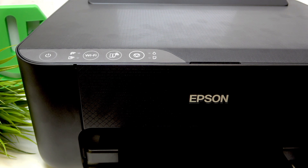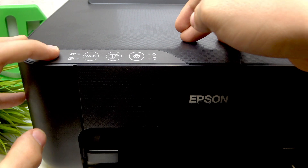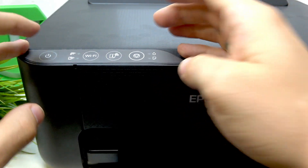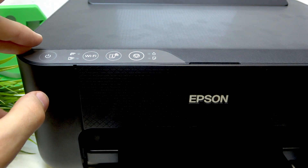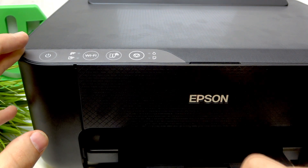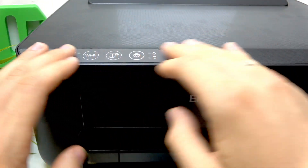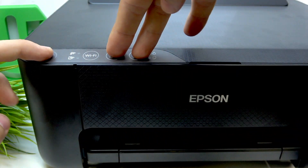Firstly, we should press together the power button, cancel button, and information button. First plug in your printer to the power, then disable your printer — your printer should be disabled — and press these three buttons together.